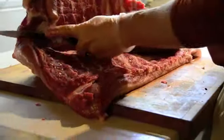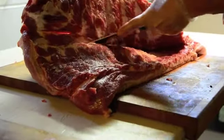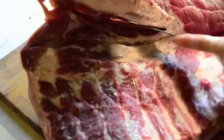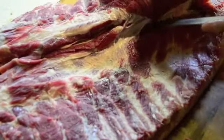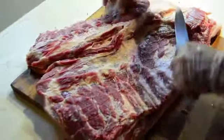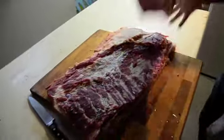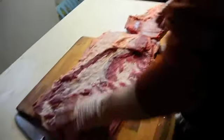As you get to the top, you'll start to see where a natural separation is going to occur. There are your spare ribs, and there is your bacon.